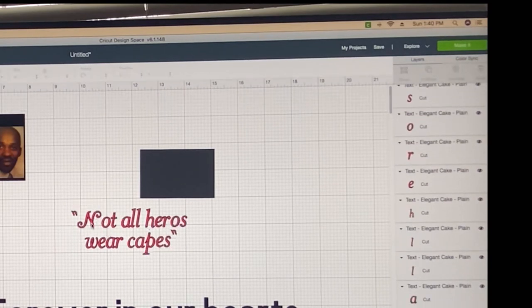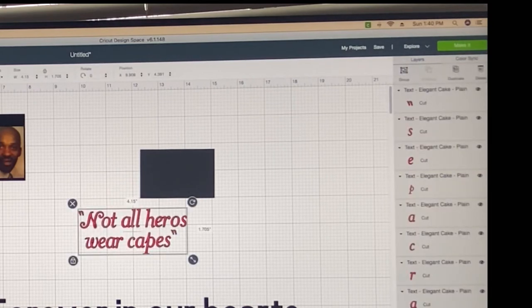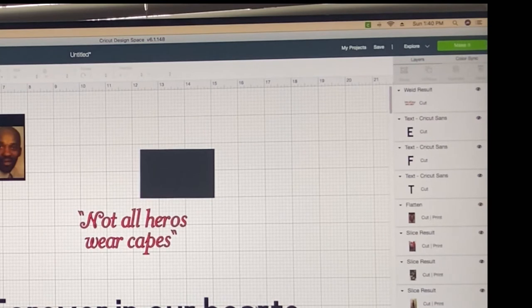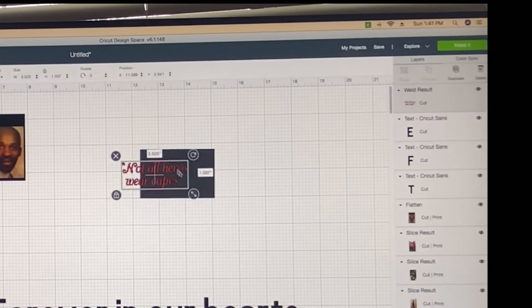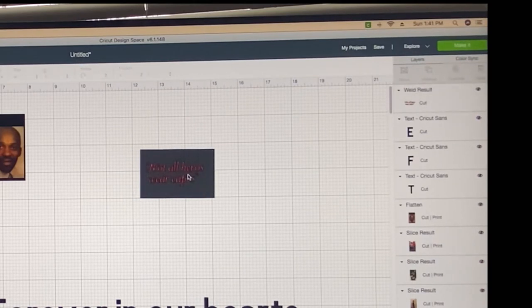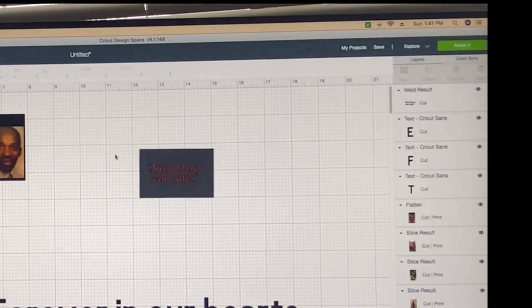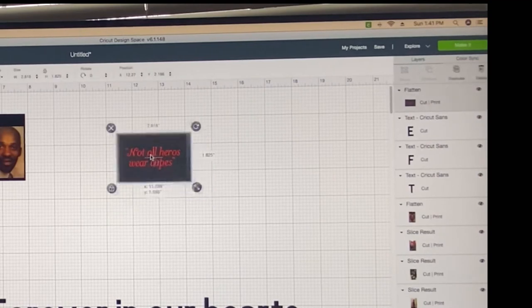I'm going to scoot this in because I really don't like it that far away, and the quote mark has to come with it. Once we're done, select that whole thing and we're going to weld it. Boom — it stays red. Now we're just going to put that back over there, make it the size we need, which is about 2.1 inches. Then again, we're just going to center that, highlight the whole thing, and flatten. Boom. That's one done.